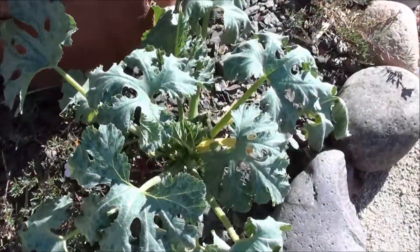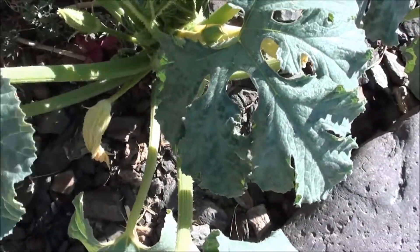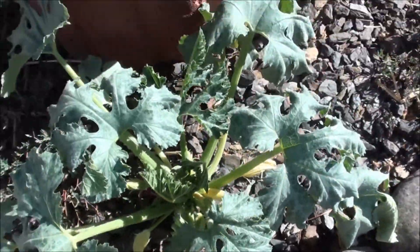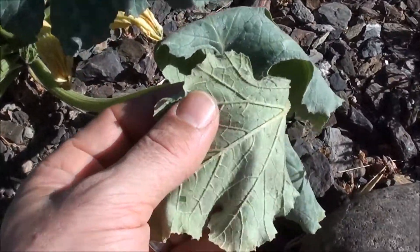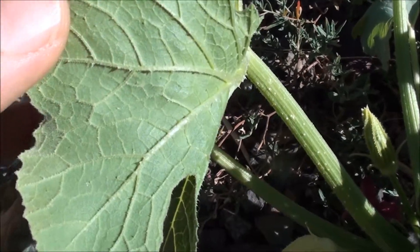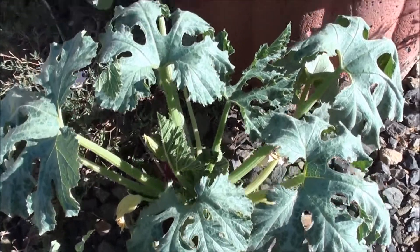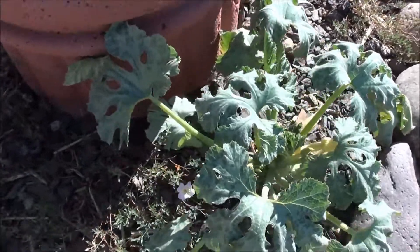You'd look at this thing and think it's dead, but it does it day in and day out and comes back when the sun goes down, dropping into the low 90s at night. I've got some flowers I've noticed over the last week or so, and it looks like a fruit right there. After looking at the leaves a little bit, I noticed they're really spiky, and the stems too — they've got some really gnarly spikes on them.